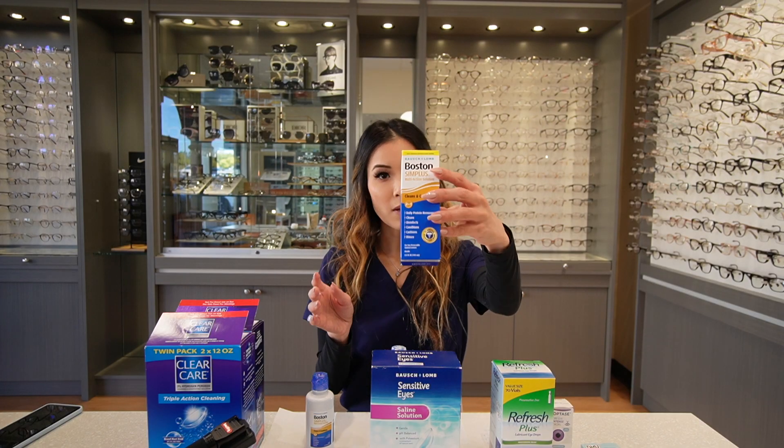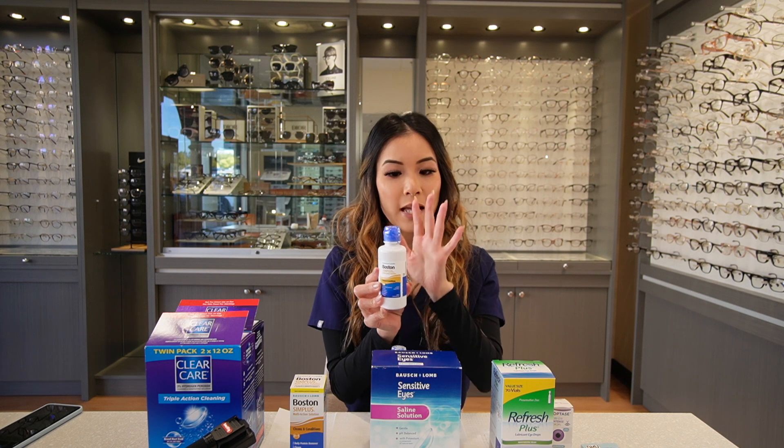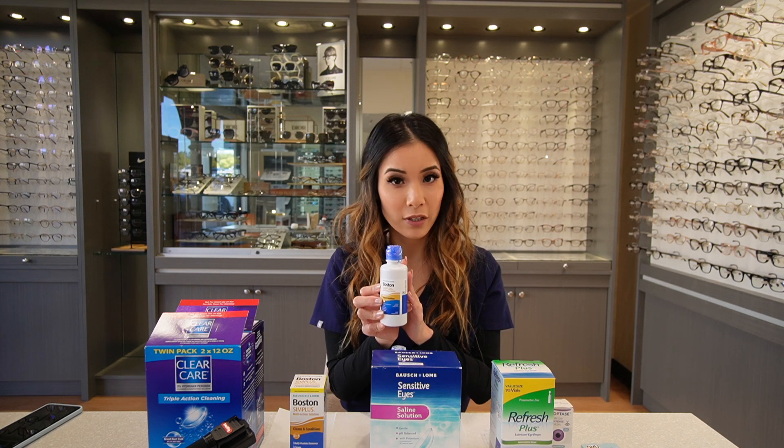The second bottle is Boston Sim Plus. This bottle is used to disinfect your lenses. Notice the cap is blue — be sure to use the one that has a blue cap and not red or brown colored.